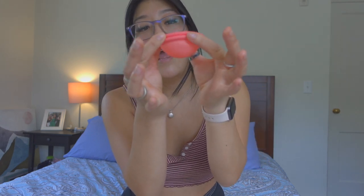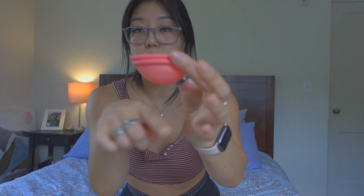A menstrual cup is basically an alternative to a tampon or a pad. Instead of absorbing the blood, it collects it — you squeeze it, insert it like a tampon, and it sits on the cervical bone, forming to your body and collecting the blood. It drew me in for multiple reasons: less waste, and it's reusable. It retails for about $42 and you can just wash and reuse it, versus constantly buying disposable products.